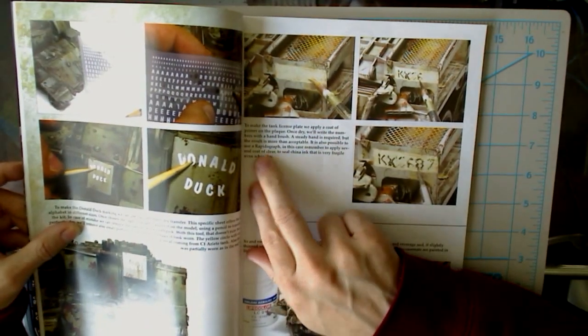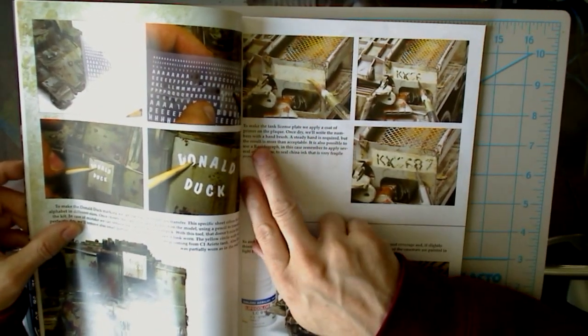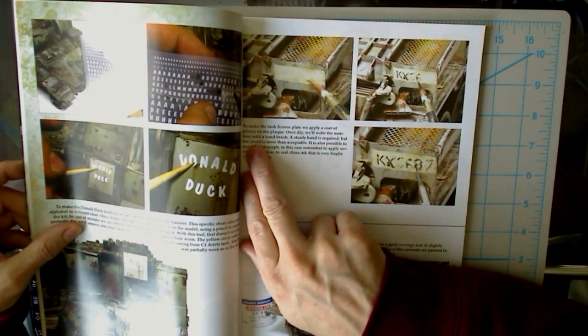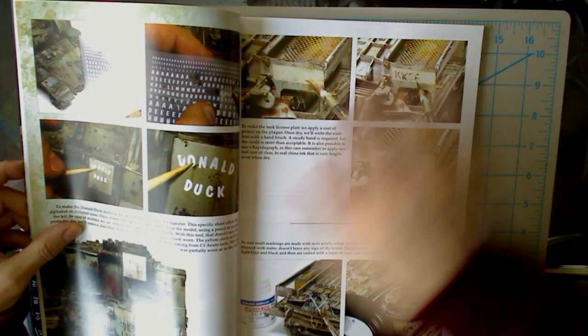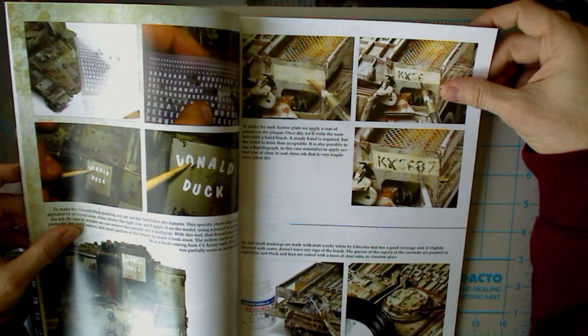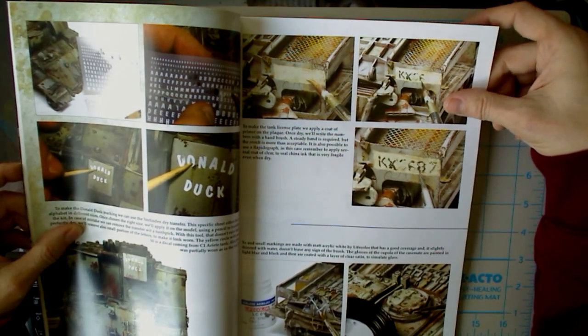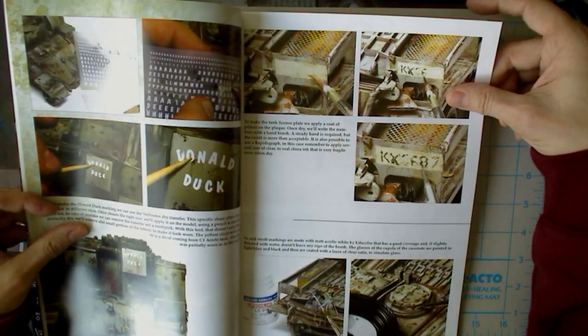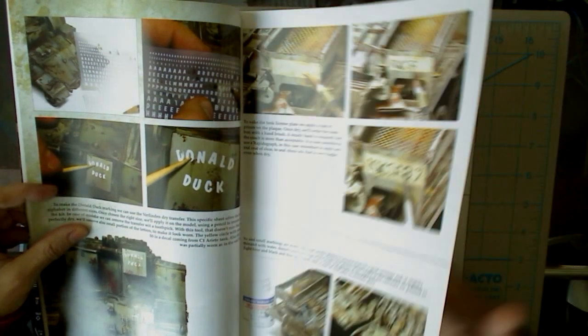Let me just read this one for example: 'To make the tank license plate, we apply a coat of primer on the plaque. Once dry, we write numbers with a hand brush. A steady hand is required, but the result is more than acceptable. It is also possible to use a radiograph. In this case, remember to apply several coats of clear to seal China ink, that is very fragile even when dry.' So they go through that whole process.